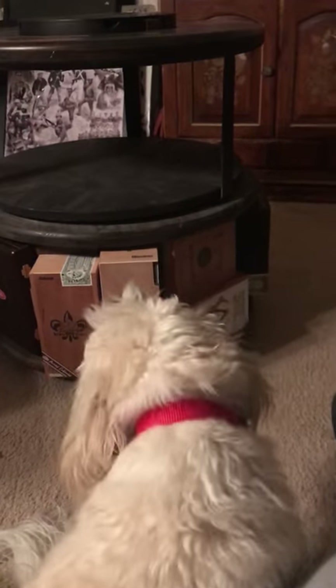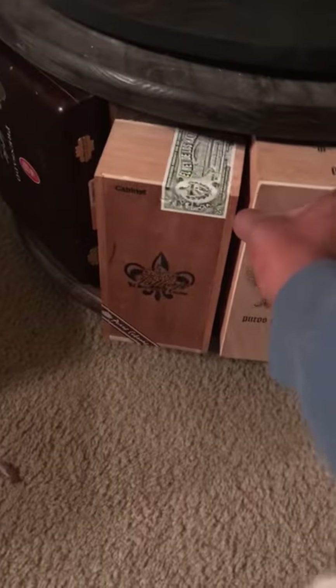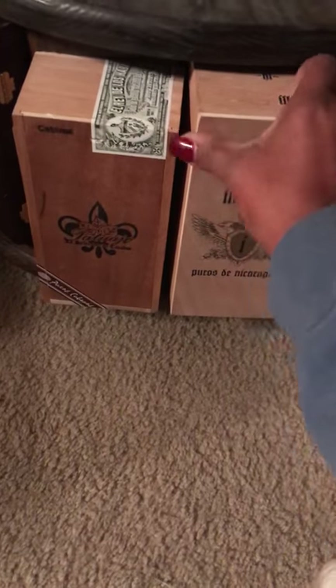They're interchangeable, kind of like a lazy Susan. If one should get messed up, or if I need him to take a box out, you can unscrew it and do that. And even on the inside, you can see it's the opposite of the boxes.